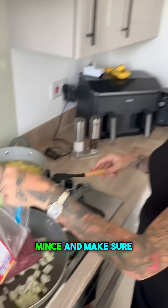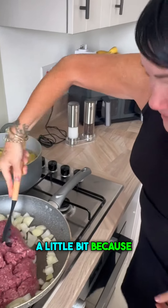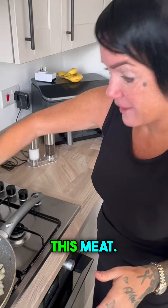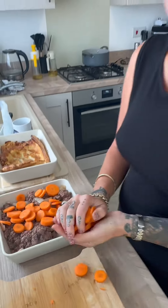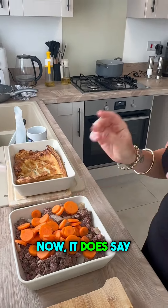Along with your mince — make sure you break it up really well into little bits because it's vacuum packed. I absolutely hate this mince; much prefer it in the little tubs. What do you think, guys? I've just transferred that into a casserole dish and added the carrots.